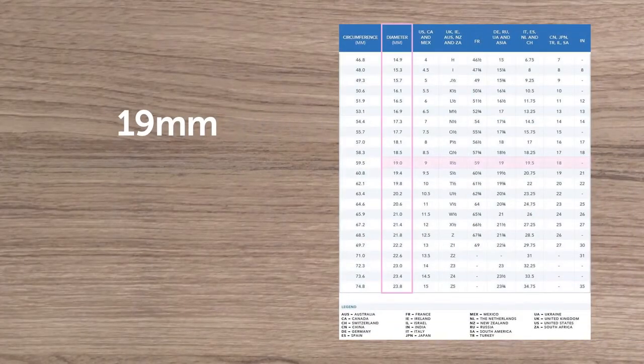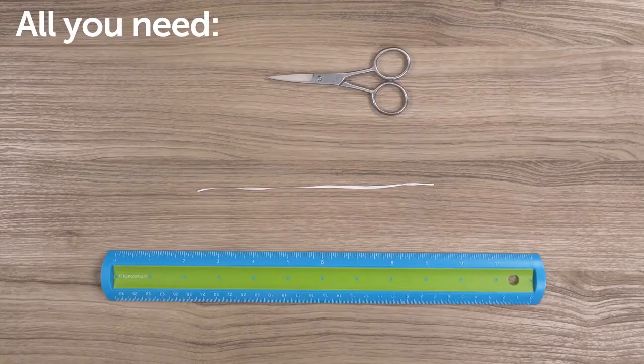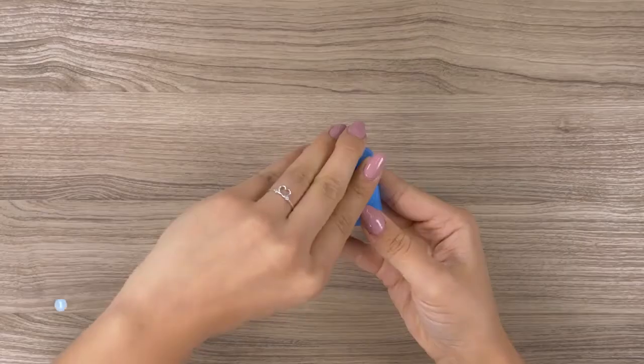If you don't have an existing ring, you can follow these four easy steps to help determine your size. All you need is a ruler, floss or string, and scissors.